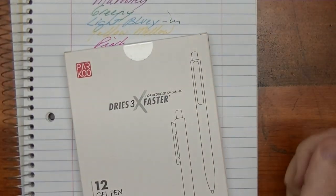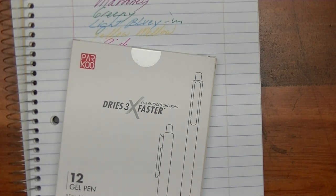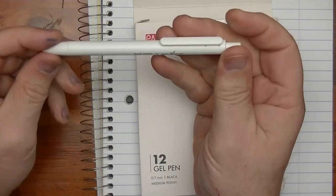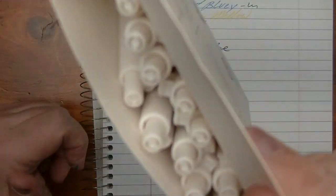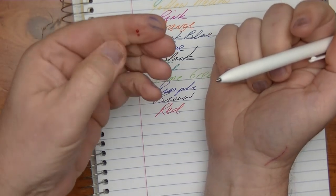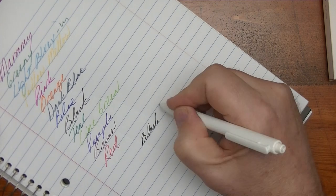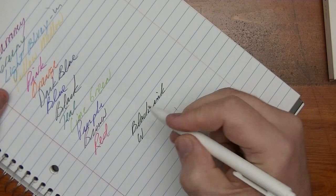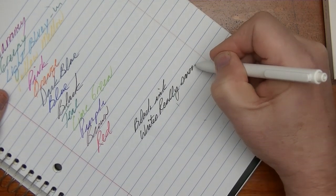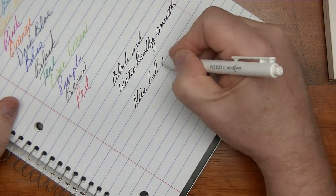Now let's take a look at these black pens. I need my slicer and dicer to get in there. They all come in white plastic — the whole pen is white — and you get 12 of them. The ink is supposed to be black, so let's try this out. Oh yeah, that writes really good — black ink, writes really smooth, which you would expect with gel pens.